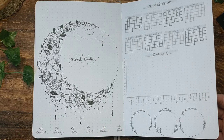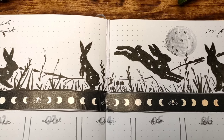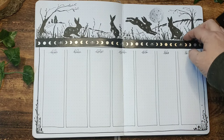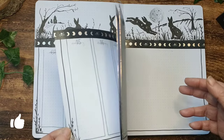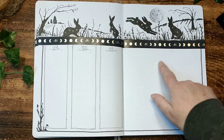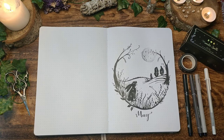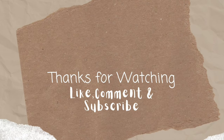For June's Plan With Me video I'm going to try my hardest to get it out before the end of the month, unlike these last two months. I hope you enjoyed this video — if you did, don't forget to give it a thumbs up and let me know what you think in the comments below. All your comments and likes really do help out this channel, but most importantly I genuinely love hearing from you guys. I'm so incredibly lucky to have such supportive and lovely viewers, and I just want you to know that I appreciate you so much. Thank you all so much for watching, hopefully see you in the next one, and until then, take care.